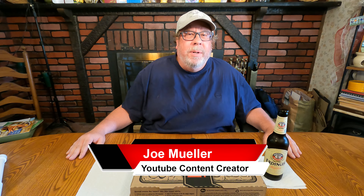Hey guys, welcome back to another Joe Muller Fast Food Review. Today I am doing Pizza Hut and it's Detroit-style pizza, back for a limited time. And today I'm trying the Supremo exclusively for you.